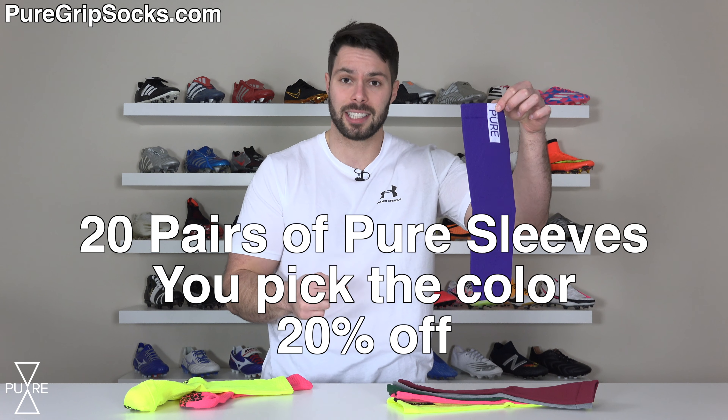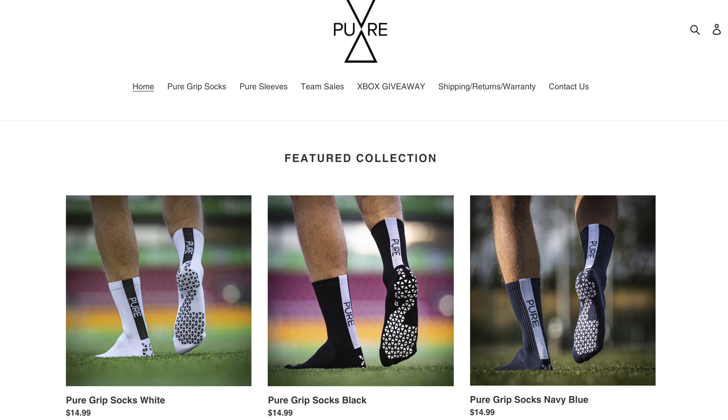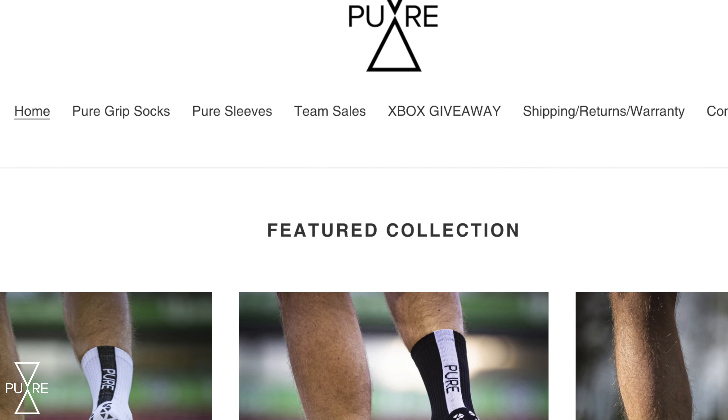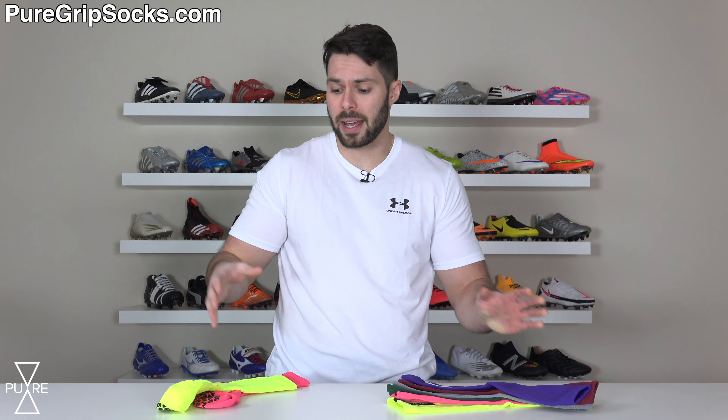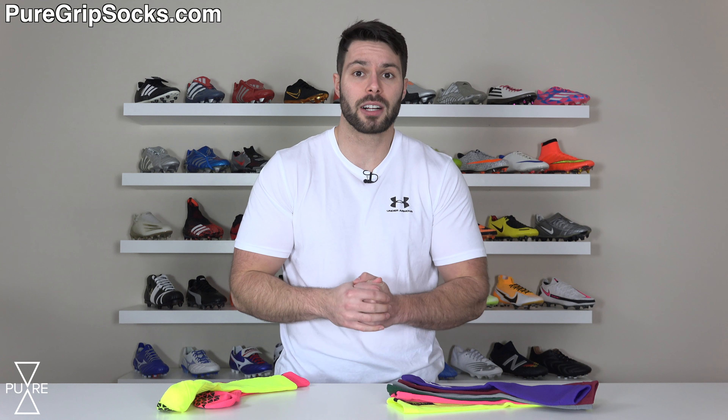You guys asked for more colors and we made it happen. In addition to the nine colors of Pure Grip socks that were already available, we've added neon yellow as well as pink, both of which are extremely bright. So if you're looking to stand out, it's definitely going to do that for you — and also for goalkeepers, because neon yellow and neon pink are two colors that are pretty common for goalkeeper kits.